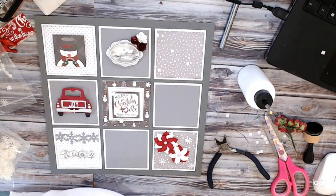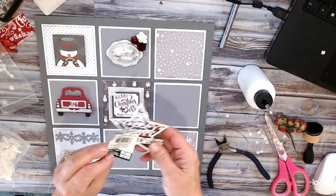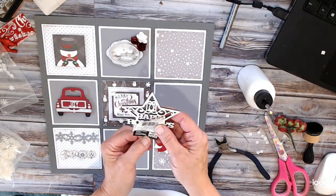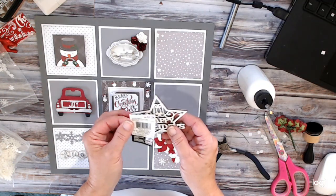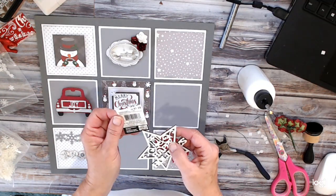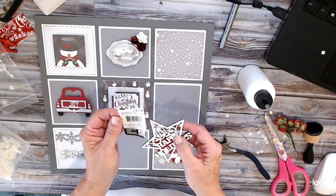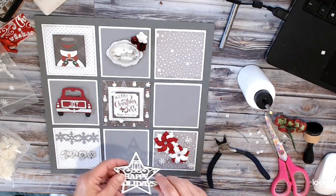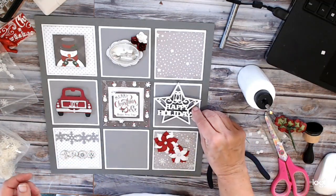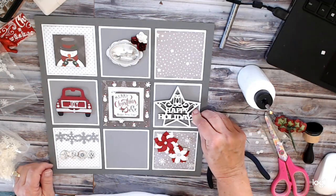I also have a piece that just says happy holidays — it's a wooden embellishment, $1.29, I'm going to say it was Michael's or Joann's. Actually it says celebrate. So I want to use that — maybe here, just like that, I think would be cute. That or there. Let's put our other ones on and then decide.